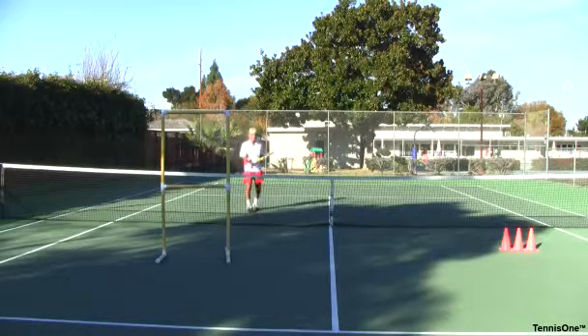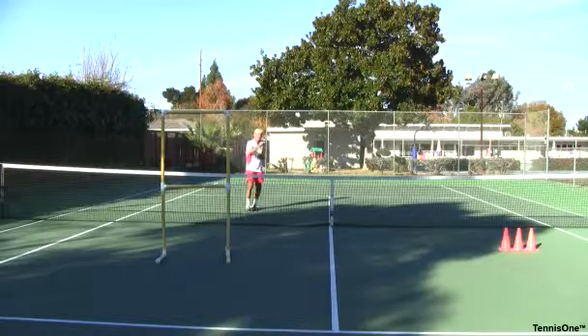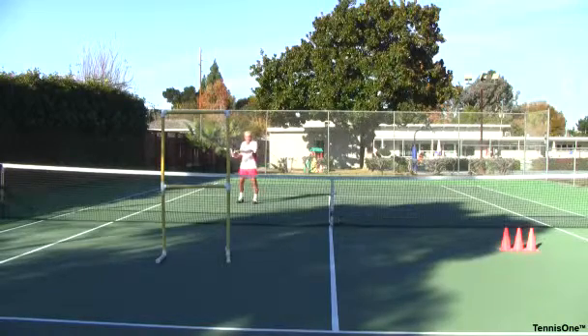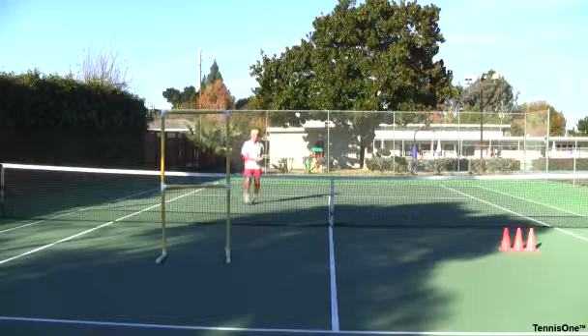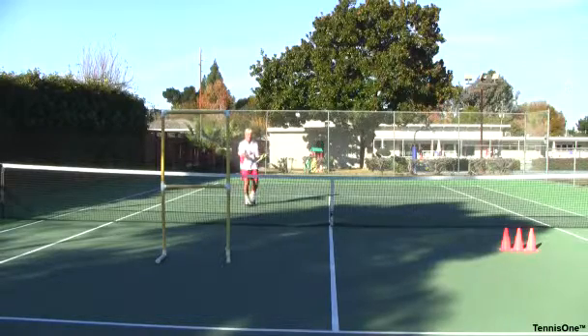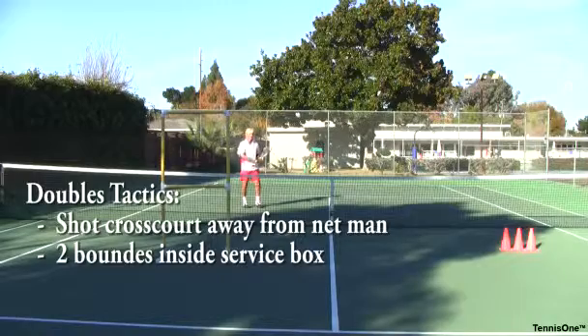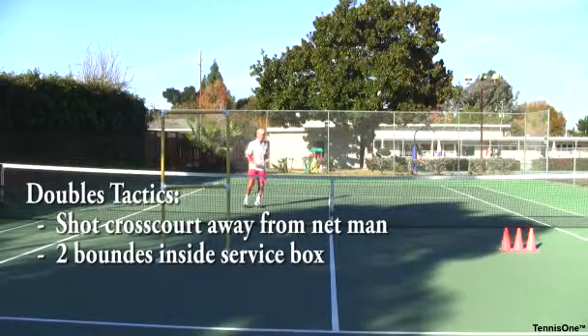The strategy for doubles is a little different than singles — more of a cross-court drop shot, done when the opponent is deep in the court and the other opponent is up at the net with no time to react. I might look like I'm going down the line with a driving shot, but I trick them with a drop shot going short, close in, tight. To practice this: put a target out, have someone feed you the ball, or toss it up yourself. Two bounces inside the service court and you'll own the drop shot.